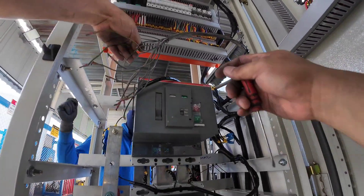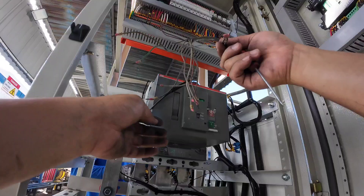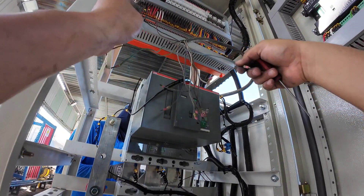Hello guys, welcome to Benz Vlogs. For today's video we have the auto-mains synchronizing, and this one is the first attempt we're doing this.